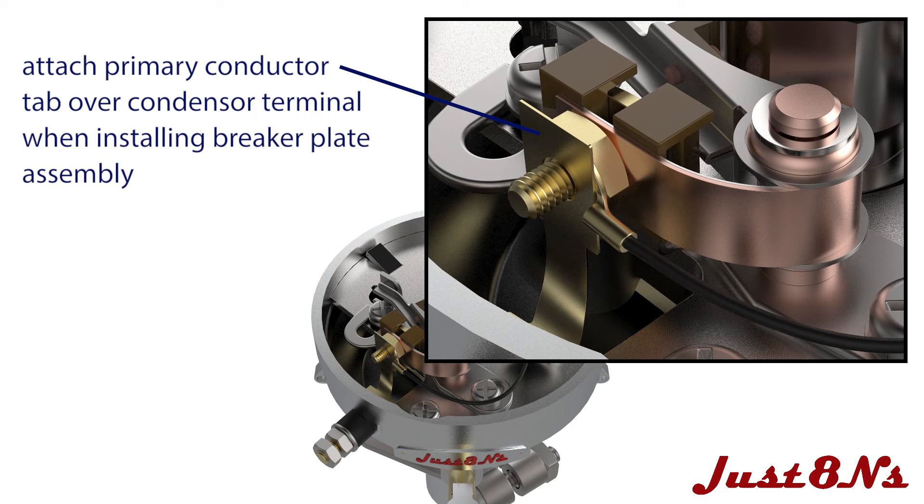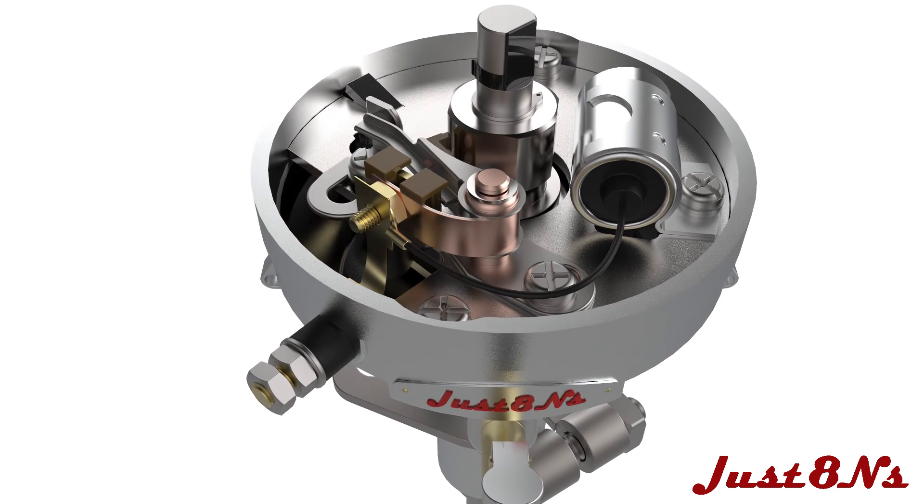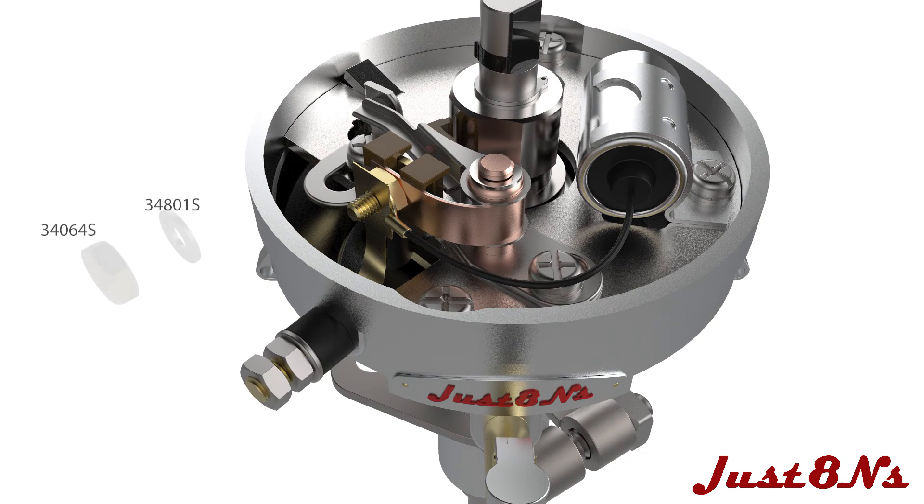When mounting the breaker plate, bend the primary conductor toward the edge of the base so it doesn't interfere with the screw terminal. Then place the primary conductor over the screw and on top of the condenser terminal. Secure the primary conductor to the screw terminal with a number six 32 brass nut and lock washer.